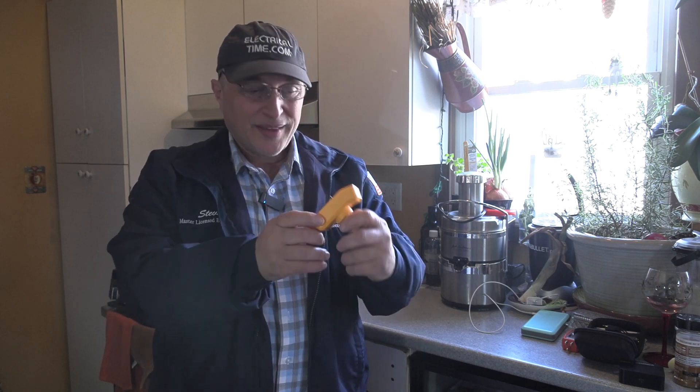Hi, my name is Steve Cavallaris for electricaltime.com. In today's video, we're going to do a product demonstration. This is what I got in my hand — I have a GFCI tester. You might say, hey, there's so many GFCI testers, what's going to make this one special? Well, let me show you what's going to make this GFCI tester special.